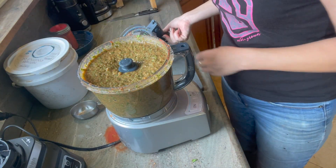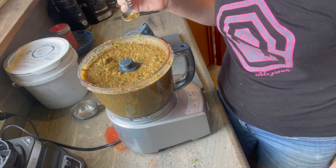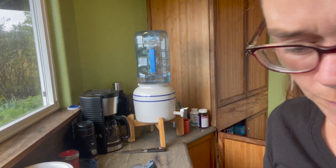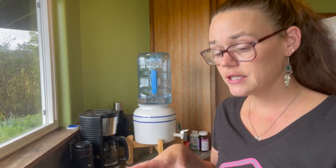Now I just want to check the texture. It is not going to taste the same because all the tomatoes are in the other dish. You do have the option to leave the seeds out of the peppers if you want to — that will make it a lot less spicy — but I am digging it. So I am going to go ahead and get this batch mixed in with the tomato batch and see what happens when they are all mixed together.